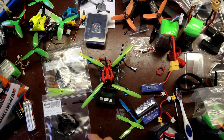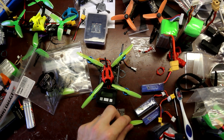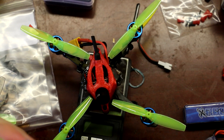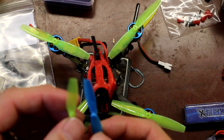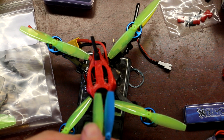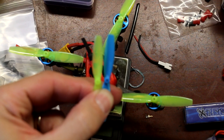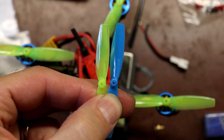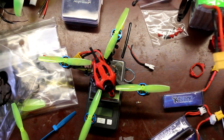Welcome back to my vlog y'all. Jim Phan came out with a 65 millimeter prop and at first glance in the pictures they looked like they might be a little wider blade than the standard 65 millimeter from Pyrodrone. But once I got them they look pretty similar - might have a little bit more of a hump at the base. It's hard to tell. They feel about the same. Let's see how they fly on the gnarly FPV Primo.